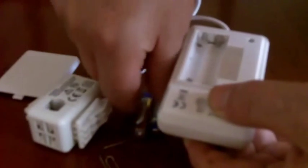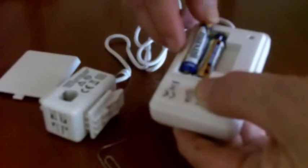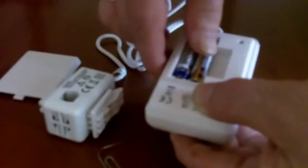Then the next thing is the transmitter unit. Remove the back off it, the battery cover. Insert the two AAA batteries which have been provided for you within the pack. Make sure that they're in the right way.